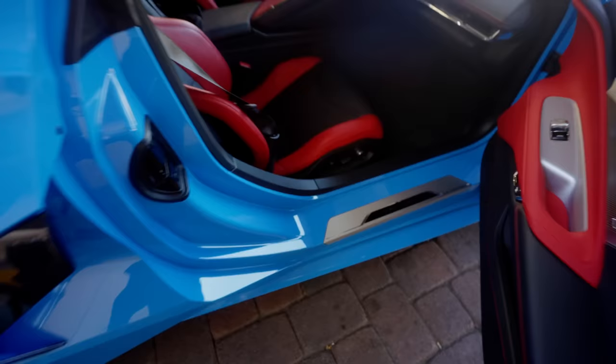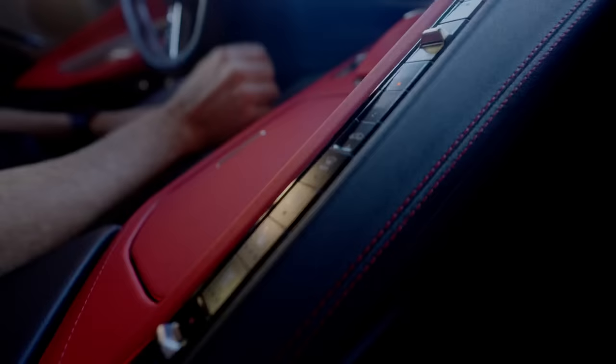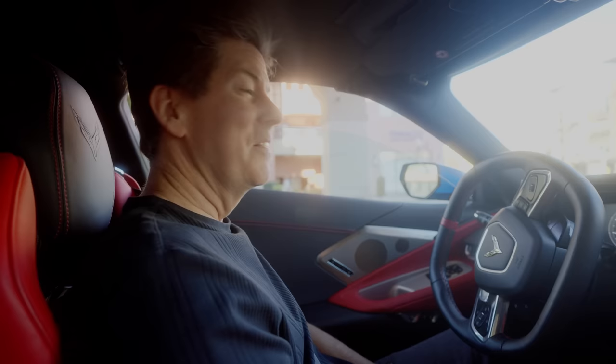This is my first time riding in a Corvette. Oh, it's so nice in here. I'm so afraid to touch anything, it looks so beautiful. This is my daily car here, it's got 10,000 miles on it. I drive it everywhere. And how many Corvettes have you had? Too many.